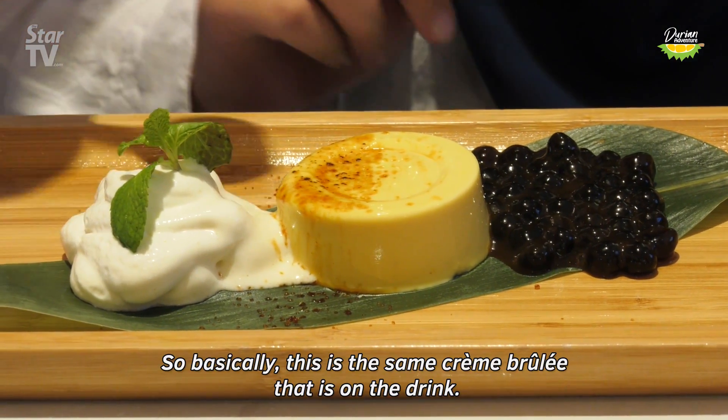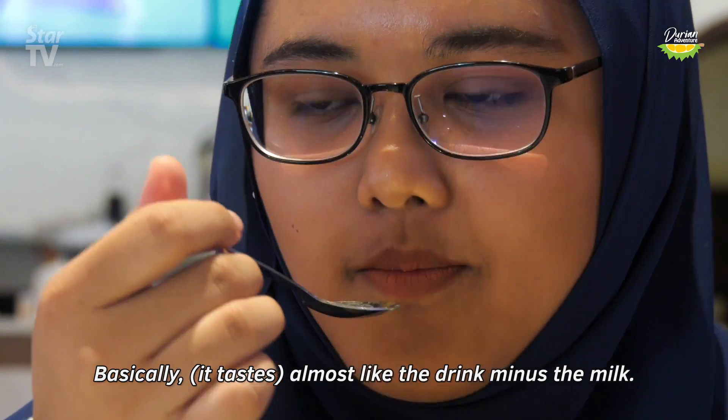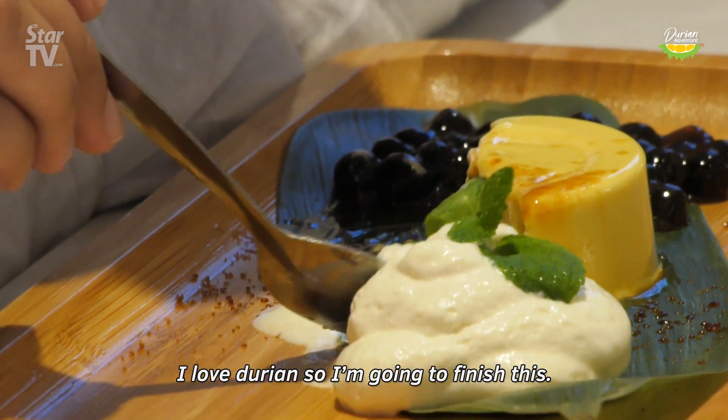This is basically the same crème brûlée that's on the drink — almost like the drink minus the milk. I love durian, so I'm going to finish this.